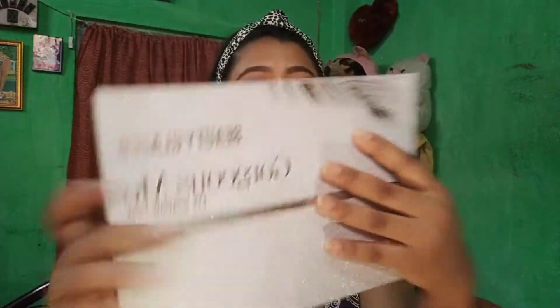I received this beauty glaze gorgeous makeup eyeshadow palette for the first time, but I received a total of 4 shades because they were 4 shades that were completely broken. So I finally fixed it. So I was thinking about how to fix a broken eyeshadow palette or any makeup products.